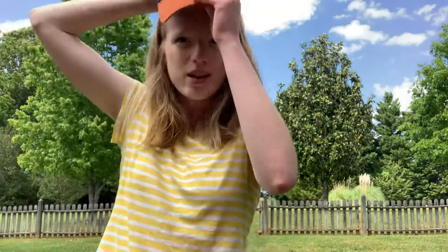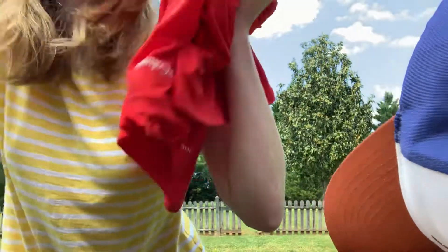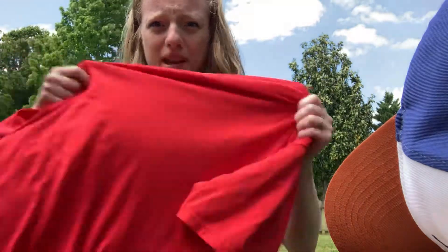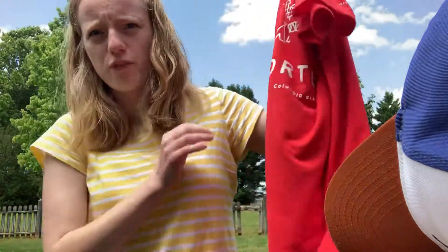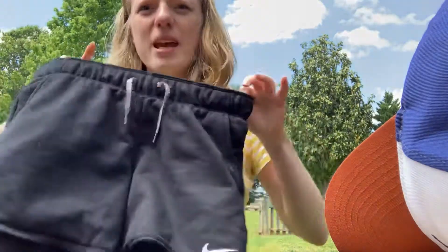The other things that you need for this activity: you need a hat — if you don't have a hat you can use a headband. You need a big shirt because in the clothes relay you're going to be putting clothes on top of your regular clothes, so you need it to be pretty big. I borrowed this t-shirt from Mr. K's closet, and you need a big pair of shorts. So once you have all of those things, I'm going to show you how to set it up.